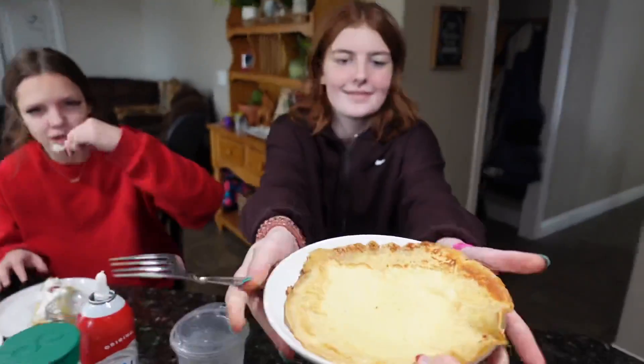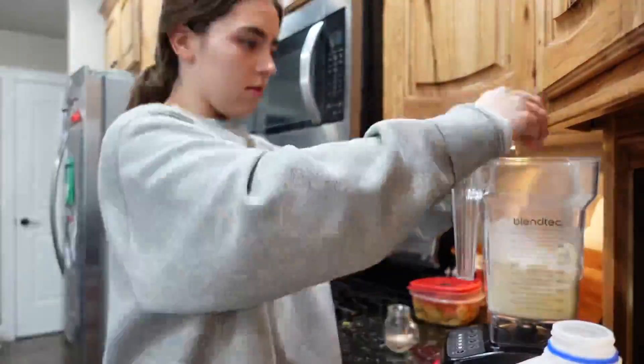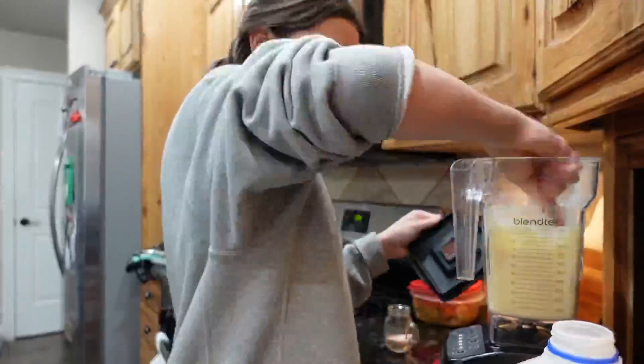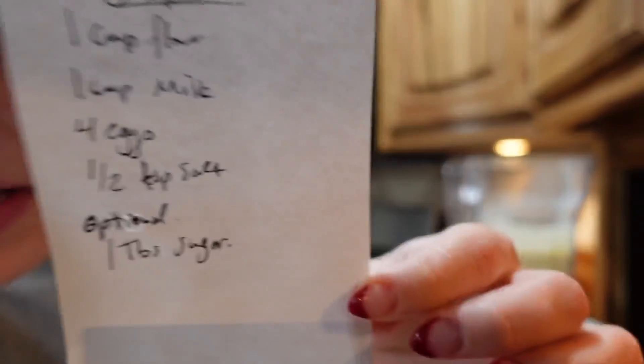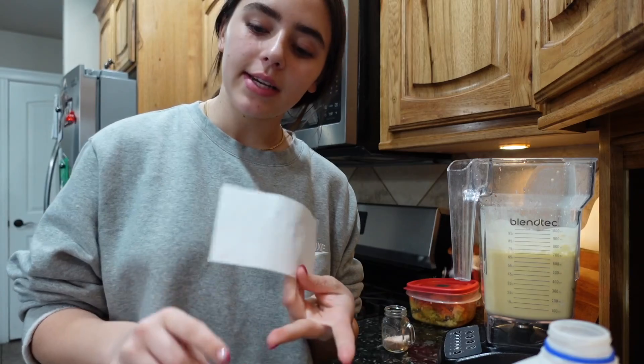Here you go Jules, happy birthday! Okay guys, I have to make another batch because the crepes are such a big hit. If anybody wants a crepe recipe, here's the crepe recipe — take a screenshot. You can put Nutella and strawberries and whipped cream on it, or if you're more of a meaty type of person you can put bacon and eggs on it.